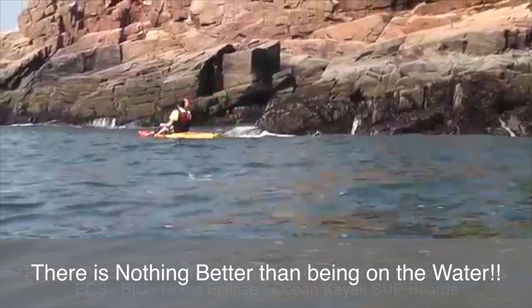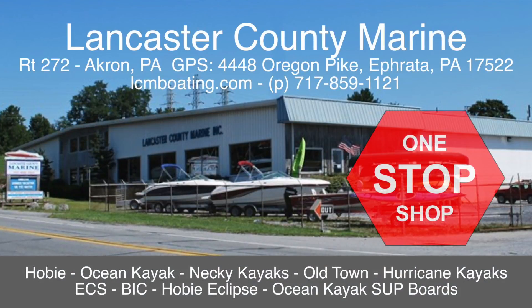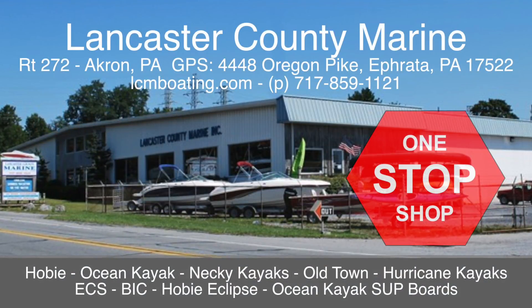There is nothing better than being on the water. Lancaster County Marine is your one-stop shop for all your water sports activities.